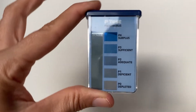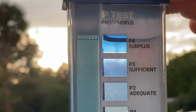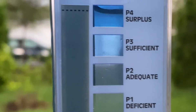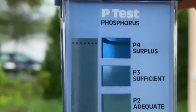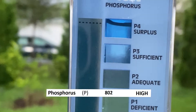The phosphorus test took a little bit longer to develop, so I went outside to get a good reading. When you're trying to get a reading it's very important that your test is not backlit — you want it to be front-lit, preferably with a bright background, as that makes it much easier to read. The result looks adequate, maybe surplus. The lab says it's high.